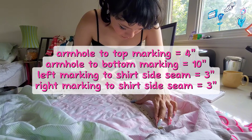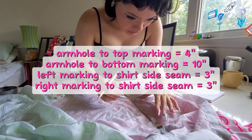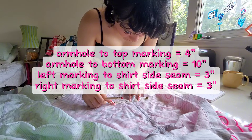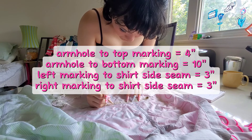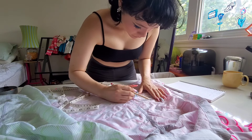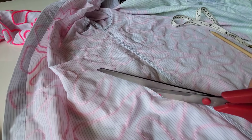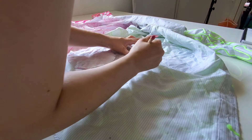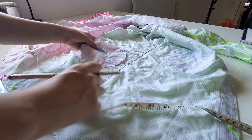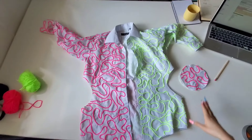These are the measurements I'm going with. On both the green and pink side, I'm going to measure down four inches from the armhole and place a mark, then 10 inches down the armhole and place a mark. In the center of those two measurements, I'm going to measure out three inches from the left and the right of the shirt's side seam. Place my markings, then connect those markings in the form of a circle or oval — it depends on your numbers. Cut it out. If you don't want to mark out those numbers twice on both the left and right side of the shirt, you could just do it once, then use the shape you just cut out as a pattern on the other side. Beautiful.